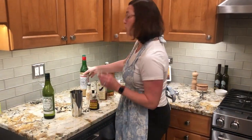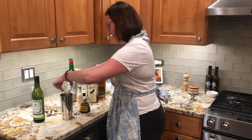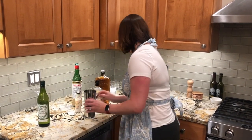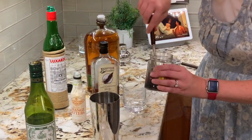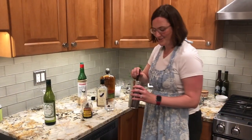Then one ounce of the dry vermouth, a quarter ounce of the Luxardo, and then a dash of the orange bitters. I always like to put a little cherry on the bottom, and then use the spoon with a little bit of syrup to mix the drink.